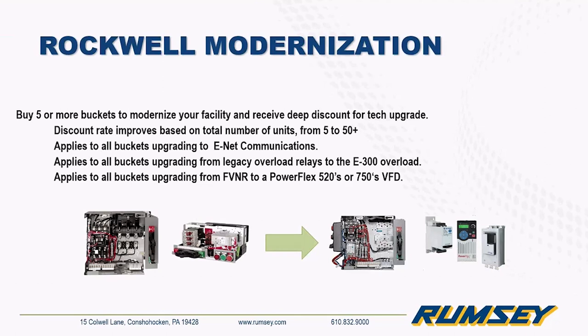As a bonus for attending today, if you buy five or more buckets to modernize your facility, you receive a deep discount for technology upgrades. The discount rate improves based on the total number of units, from five up to 50 or more. This applies to all buckets upgrading to Ethernet, all buckets upgrading from legacy overloads to the E300, and all buckets upgrading from a full voltage non-reversing starter to a PowerFlex 520 or 750 drive. If you have a project in mind, get in touch with Eric, Chip, or your outside salesperson.